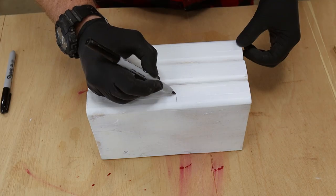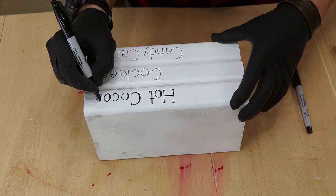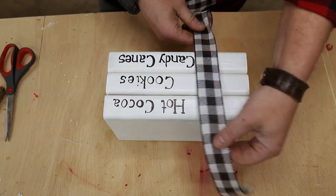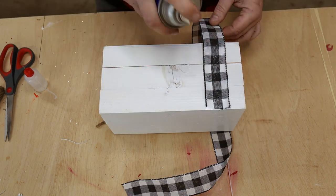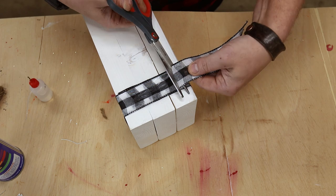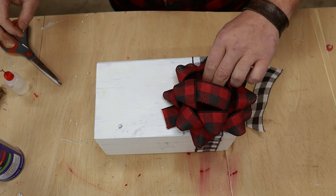Now for the fun part — figuring out what you want to put on your books. You can do pretty much anything: a favorite book title, or something funny and Christmassy like 'naughty,' 'nice,' and 'an attempt was made.' To finish off the stack, I cut a piece of inch-and-a-half wide ribbon, CA'd it to the back side, then wrapped it all the way around making sure it's fairly tight, and glued the other end to the stack. Then you can be done with it or add a bow for a little extra bougie-ness — if that's a word.